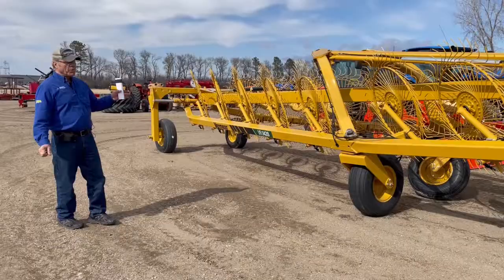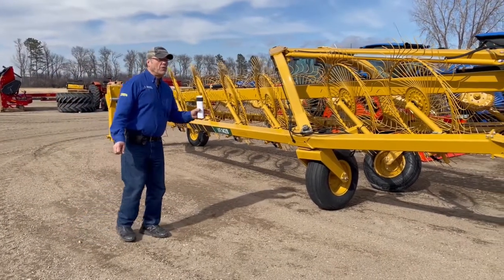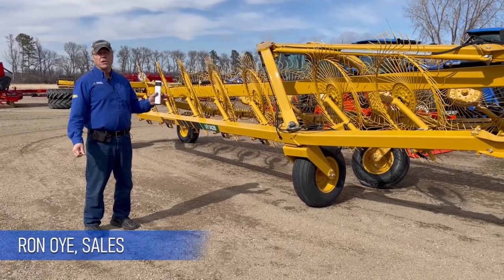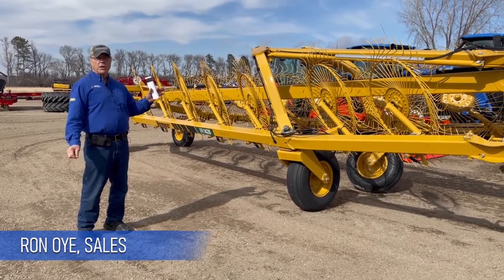This machine is available at Farmer's Implement in Brookings, South Dakota. We're available at 605-692-6153 and we'll help you out with this machine — you will love it.